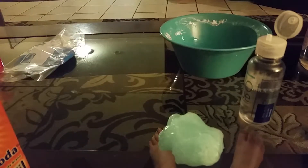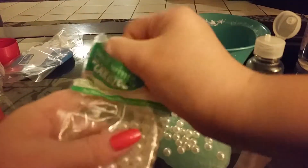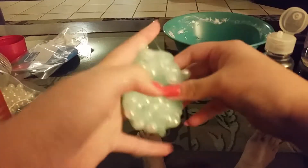Put it on the table. I got pearlescent or pearlized beads. I'm going to add a little bit more of the contact solution. I added a little bit more and mine's still a little bit sticky, but it should look like this.